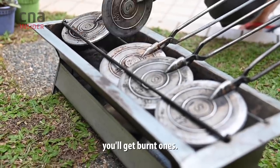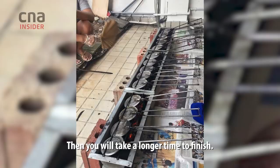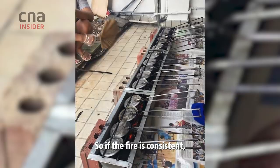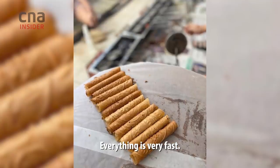My brother is the fire watcher. If it's too hot, you'll get burned. If the fire is not hot enough, it's too slow and it will take longer to finish. So if the fire is consistent, then the colour is consistent and everything goes very fast.